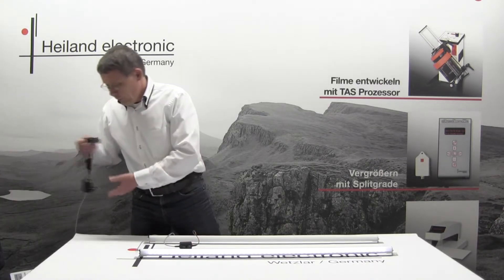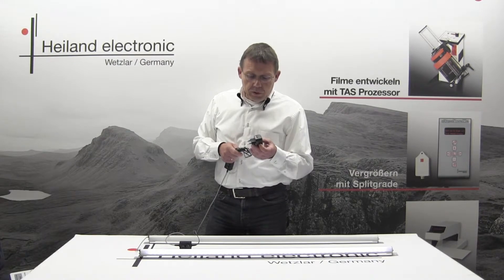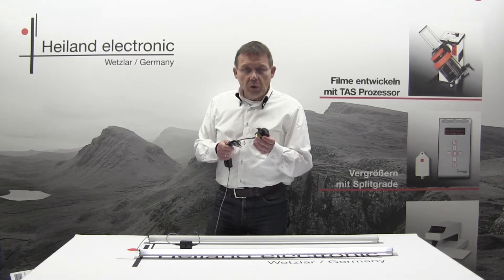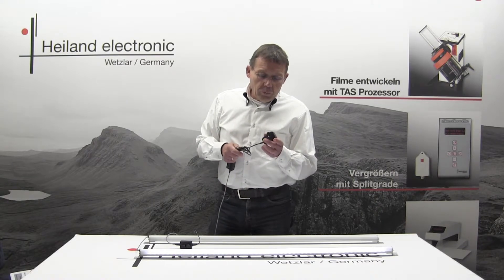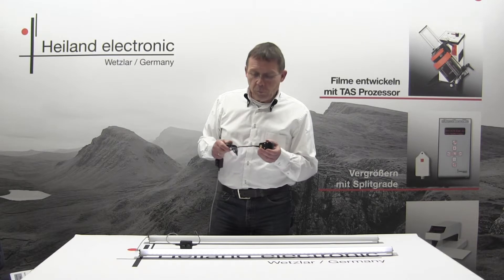The power supply is a wall plug power supply, and we deliver it in that configuration. Of course, if you live in another country like the UK, Australia, or the USA, we also supply a suitable adapter for your wall plugs.